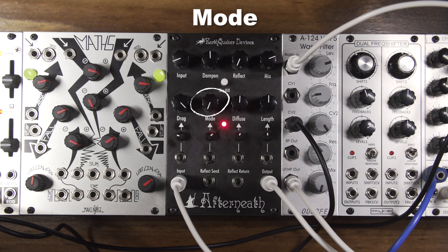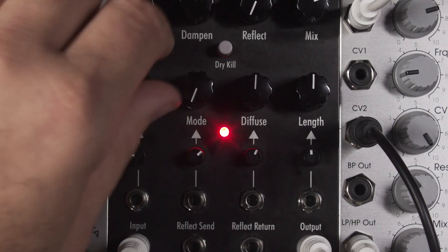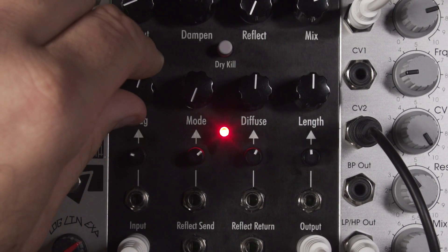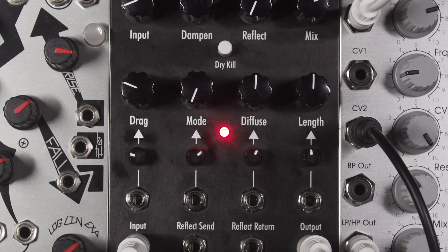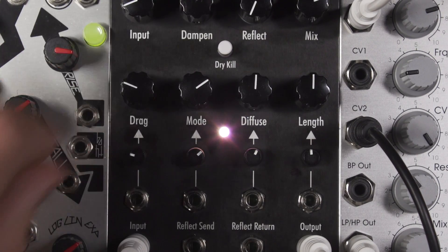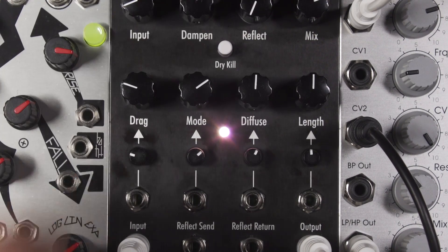Mode. This controls the behavior of the drag control as well as how it responds to control voltage. There are nine different modes for the Afterneath module. Some of the modes are unquantized to allow smooth modulation of the drag control, affecting both the knob and CV modulation. Other modes are quantized for different scales and intervals, also affecting the knob as well as incoming control voltage.